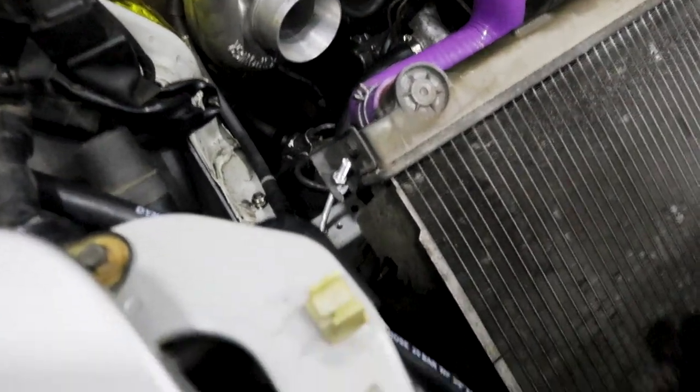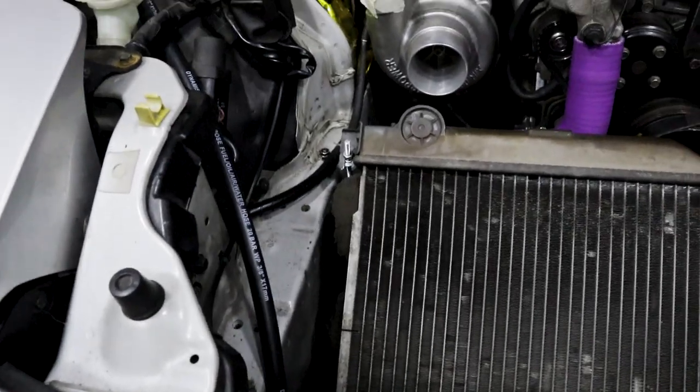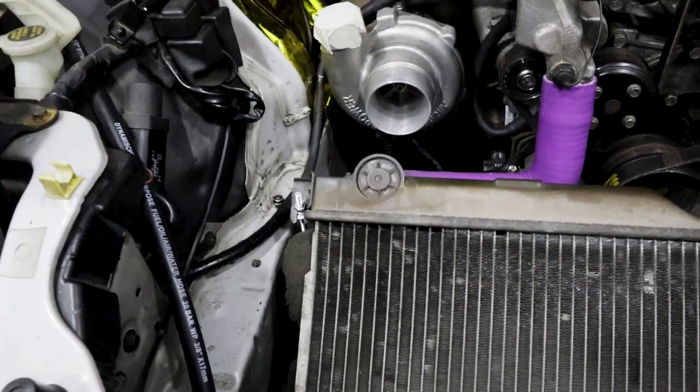If I'd had that fan we could have finished up today, but that means I can't put the intercooler on now because we need to raise this for the shroud.